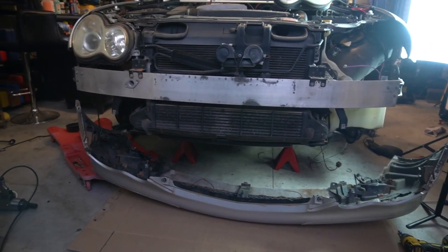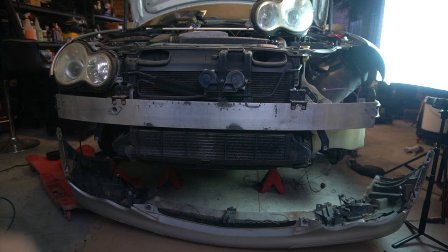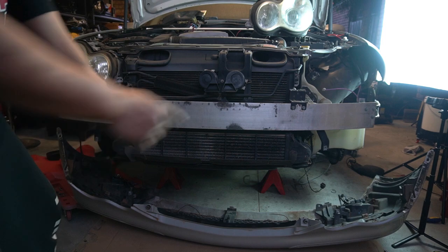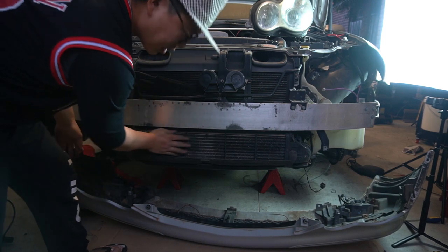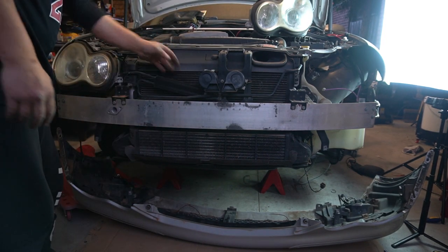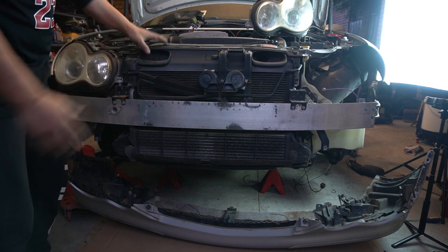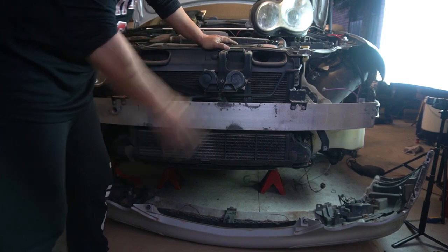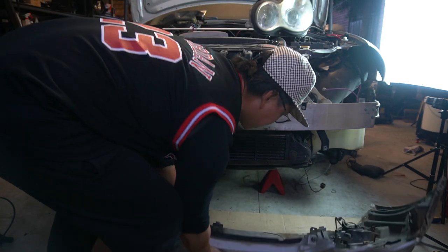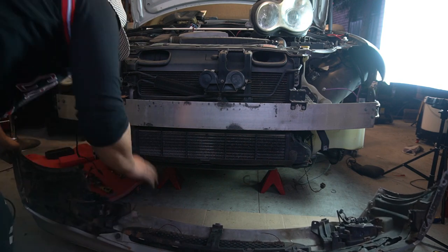As you can imagine now, with the front bar removed and the headlight removed, you get so much access to different things. For instance, you can now get to your horn, your fog light, your intercooler for your supercharger, and your radiator. There is just so much that is accessible now due to removing the front bar. Also, if your front bar has parking sensors, this would be the time to replace them — and this is how you would get to them.